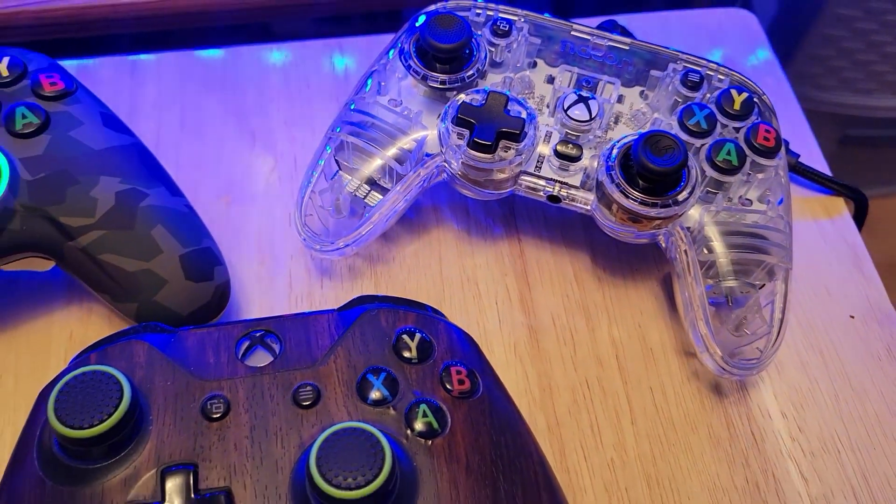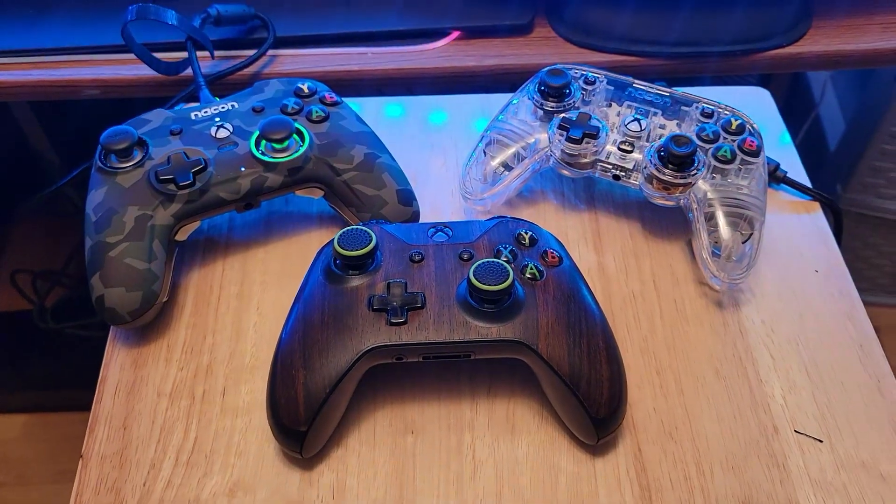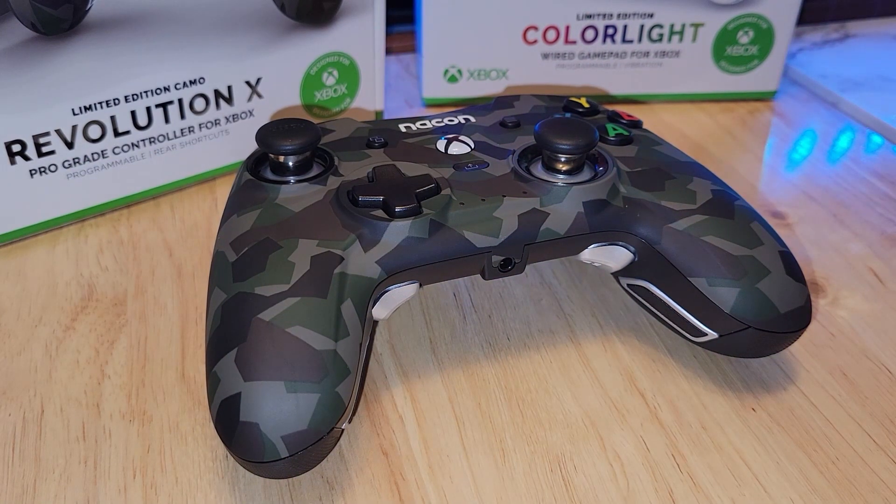All things considered, which controller should you get between these three? These controllers line up nicely as different strokes for different folks — there's a budget option, a middle-road option, and a premium option. Playing them back to back, they really do feel exactly as described. The Colorlight feels like a toy, just like how it kind of looks like one, whereas the Revolution X feels like a more premium experience. That said, if a friend handed me the Colorlight for local co-op while he uses the Revolution X, I'm not going to feel jilted because it actually does feel pretty good despite its lower price point.